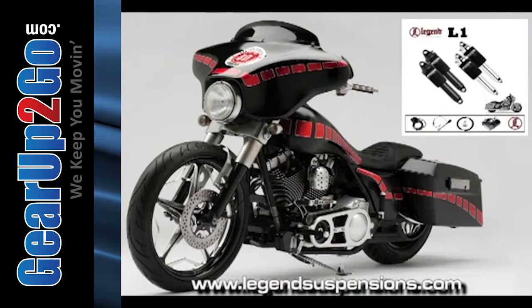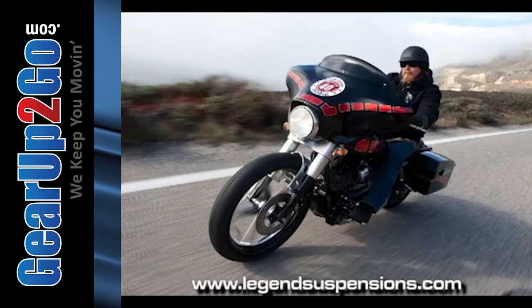With the shocks bottomed down, it's got a beautiful stance, but I can air it up and I can hang in the turns, just like anybody, with a good amount of ground clearance.